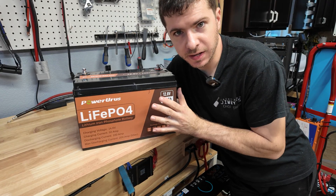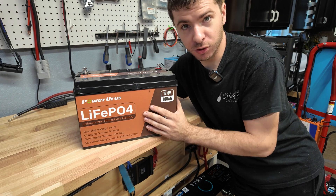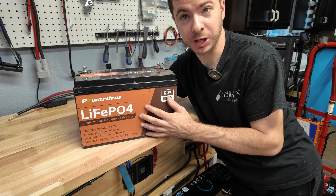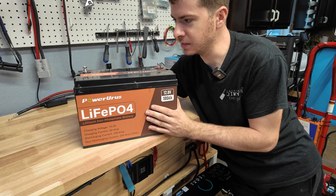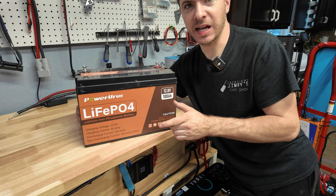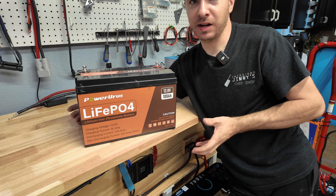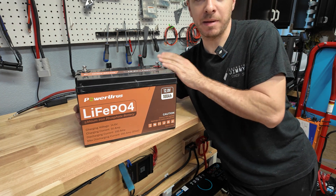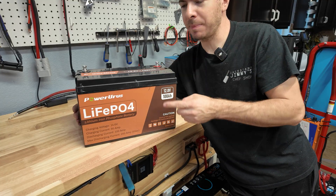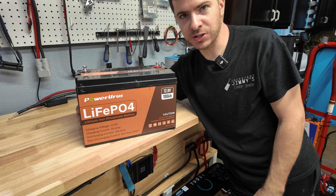That's going to wrap up testing of the Power Urus 12V 100 amp hour battery. It pulled full capacity at 101.7 Ah, but high current discharge protection didn't work — we were pulling 280 amps with no cutoff. The build quality is honestly really amazing for $160; I haven't seen a battery this cheap with this level of quality. These guys are still pretty new to the market, so hopefully they keep it up. Get the high current protection working and this thing would be phenomenal. I want to keep testing — maybe put it in the golf cart. Let me know what you think in the comments, and I'll see you in the next video.